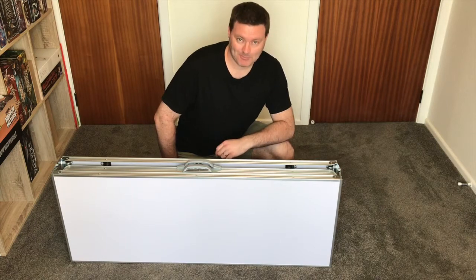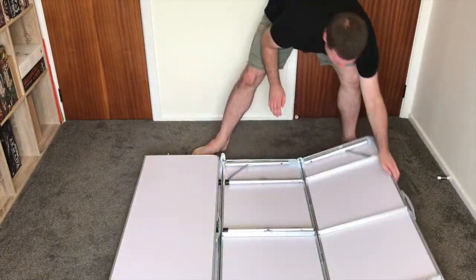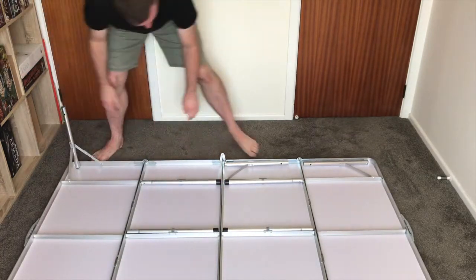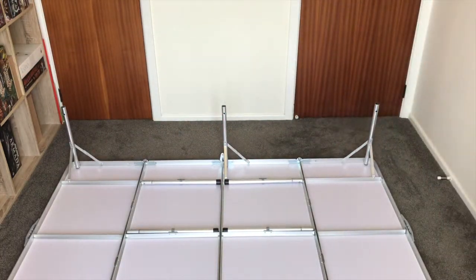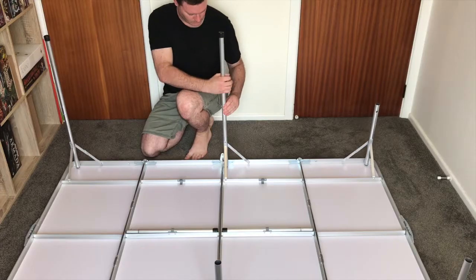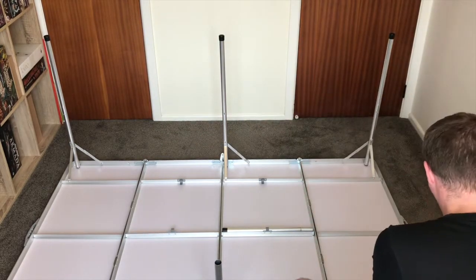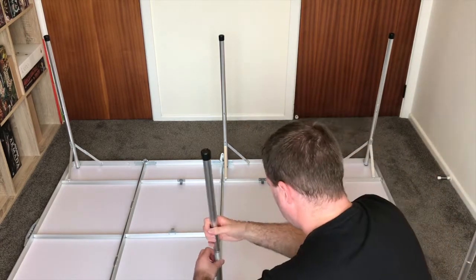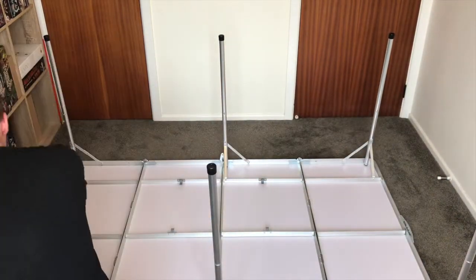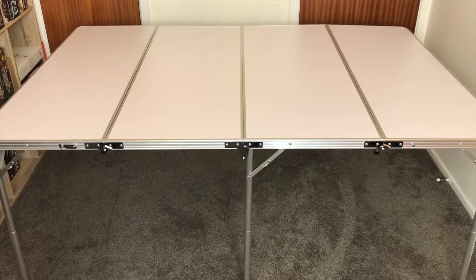So I'm going to show you how to set it up. The table is constructed from lightweight aluminium and MDF, so it's fairly durable, and the occasional coffee spill won't bother it. But if you're the sort of person that spills drinks willy nilly around a board game, then you monster, how do you sleep at night? The upper legs unfold and lock into place, while the lower legs unclip from beneath the table and then simply snap into the upper legs, resulting in an overall height for the table of about 79cm, or about 2 feet 6 inches.